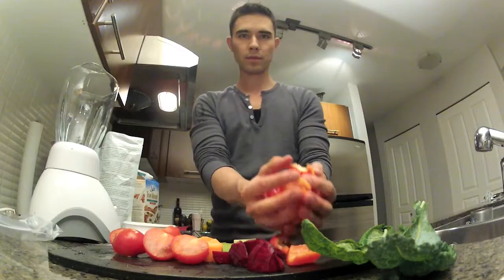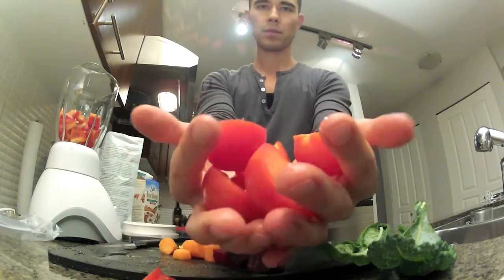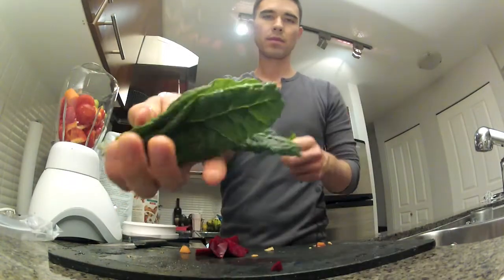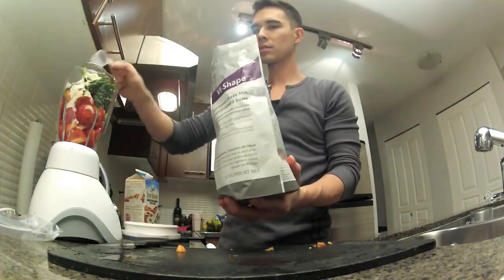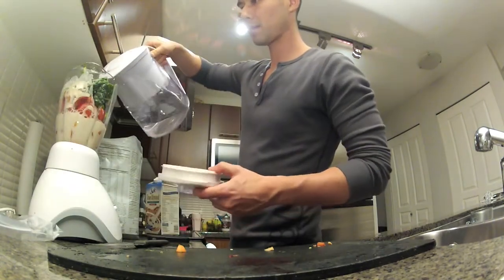Let's talk about post-workout shake. You're done working out. I do one whole red pepper, two to three tomatoes, carrots, celery, some more kale — two to three leaves — and then some more beets, two to three heaping scoops of the vi-mix, a little bit of almond milk, some water.